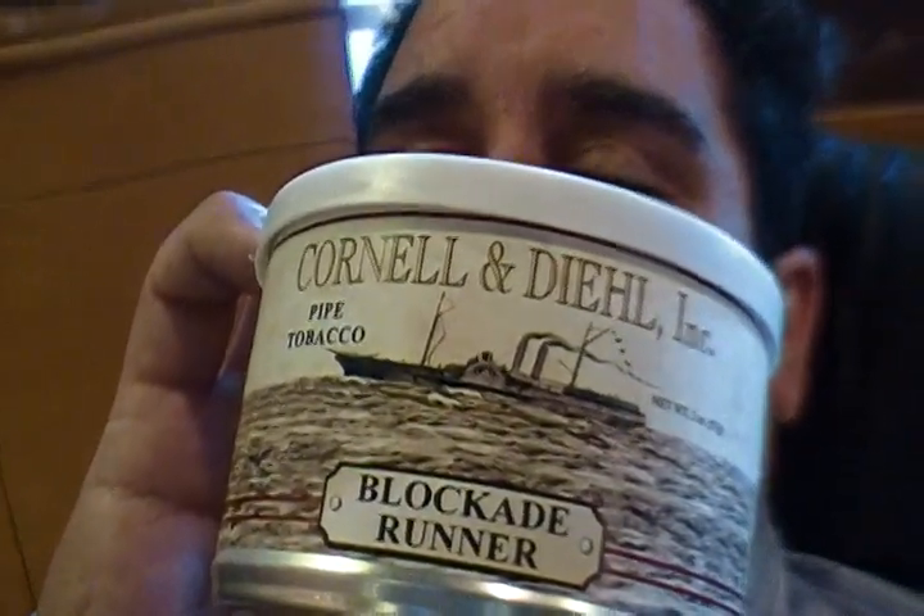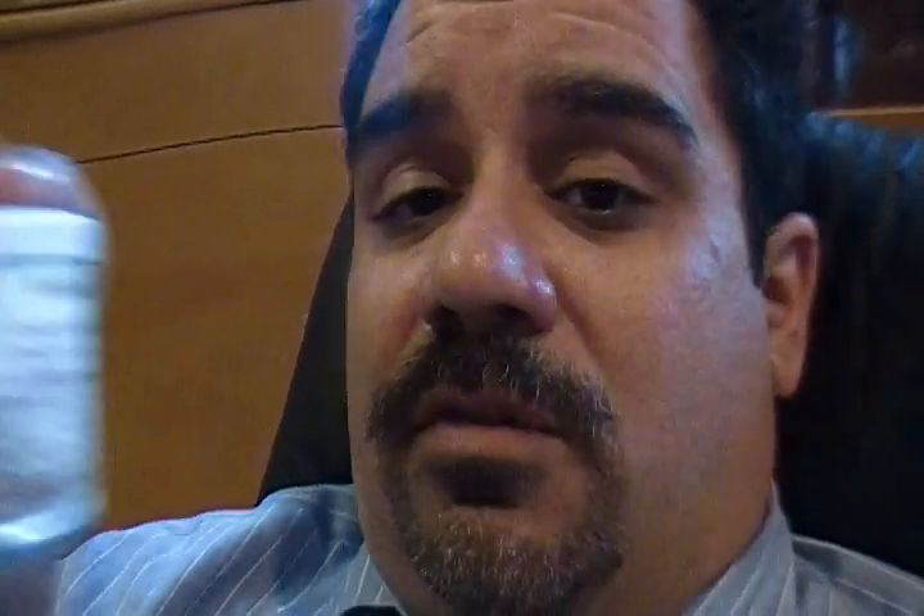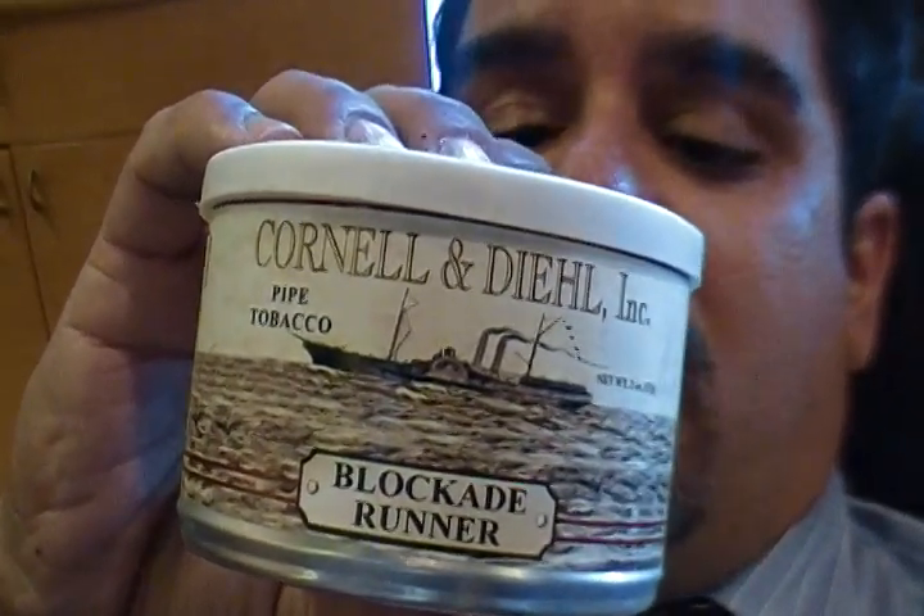The reason it's soaked in rum for seven days — I found out through some research — is that if you look at the graphic on the label, you see a ship called the Blockade Runner. That ship would take its cargo from one of the islands to the mainland, and the journey took seven days. So in honor of that trip, they named the blend Blockade Runner and soaked the tobacco in rum for the length of the journey. That's a neat little bit of history behind the blend.